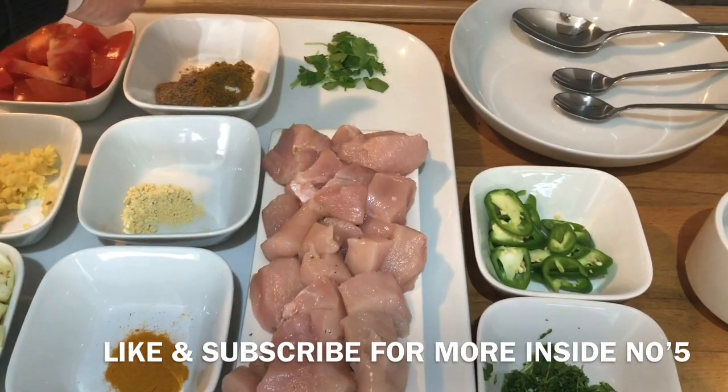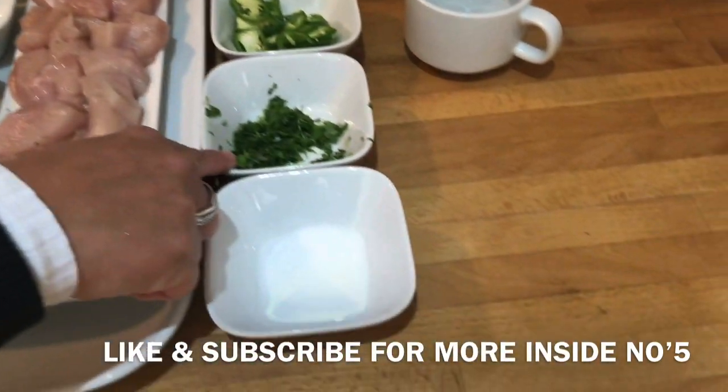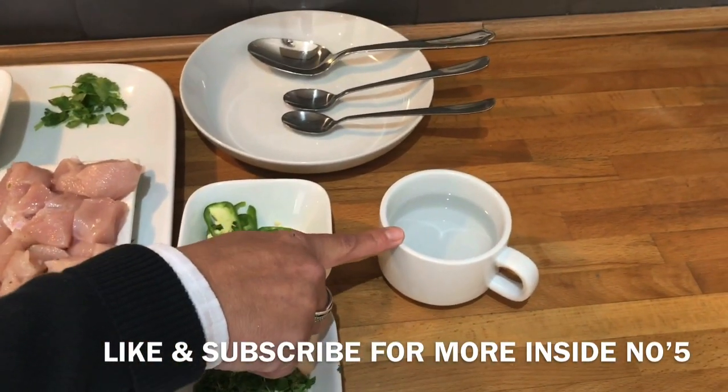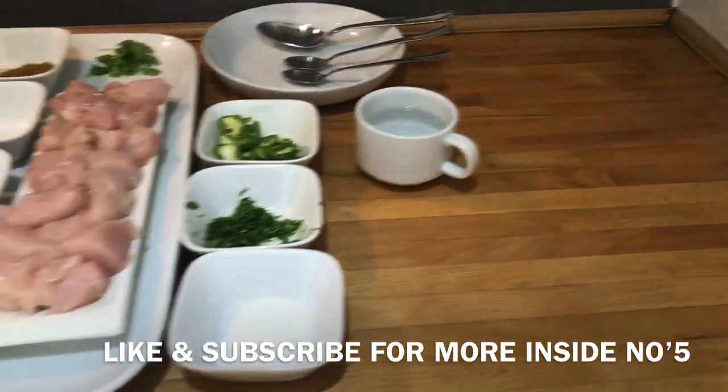Then we've got 400 grams of freshly diced chicken, some fresh coriander just to garnish when we serve it up, some finely chopped coriander to go in, a whole green chilli, just under a cup of water depending on how thick you like your sauce, and some salt for seasoning.